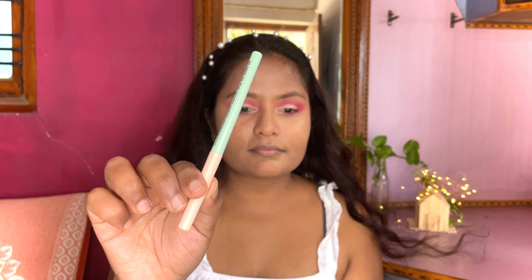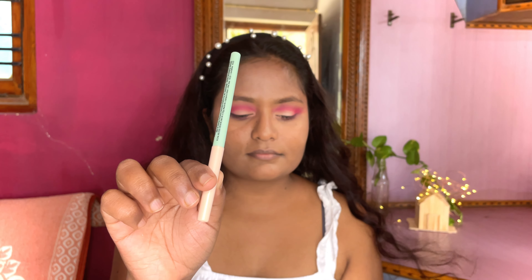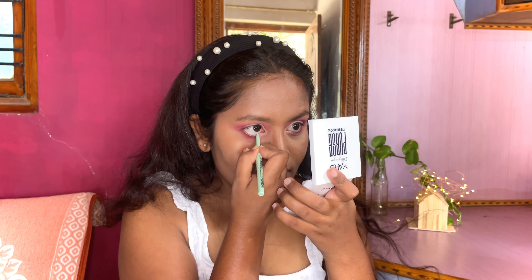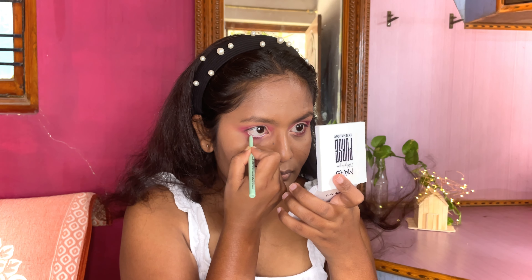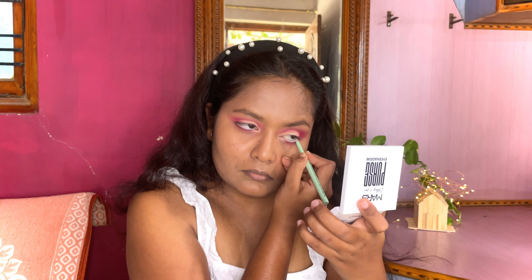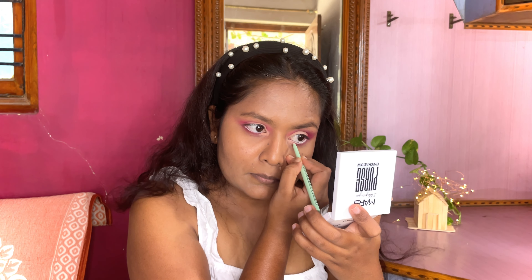Now I'm applying this nude kajal on my waterline just to open up my eyes and make them look bigger. This kajal is by Discuss Cosmetics and it has a creamy texture — it glides on effortlessly on the eyelids as well as the waterline, and it is supremely pigmented.